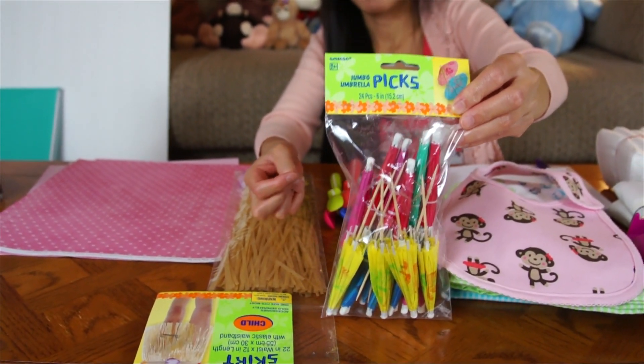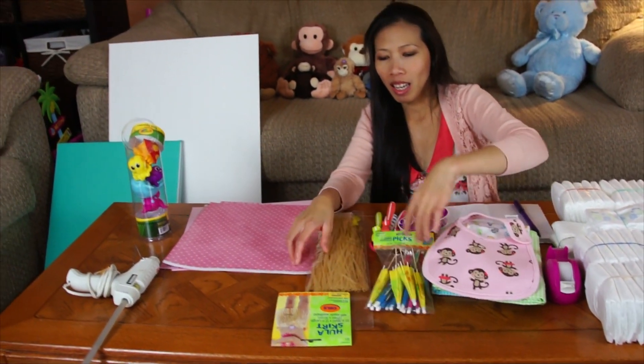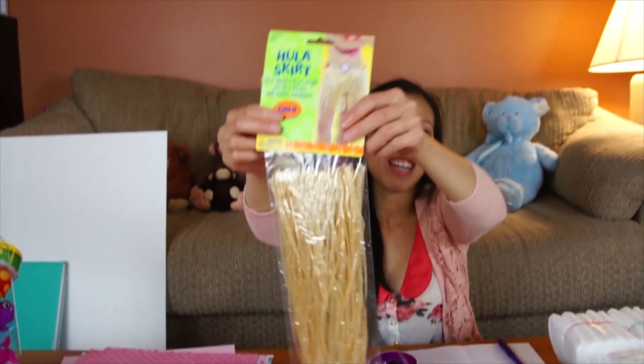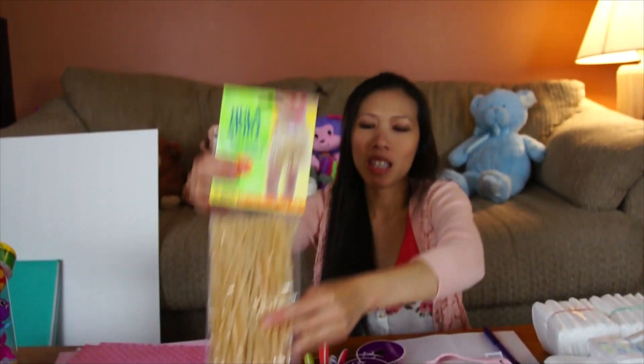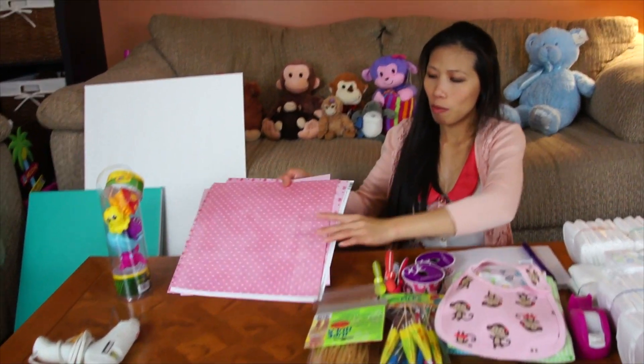I got cocktail umbrellas from Party City, and I got some hula skirts — they look like this. You have to buy two of them because they're kind of small.